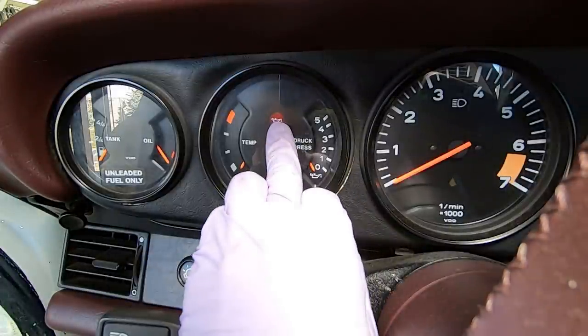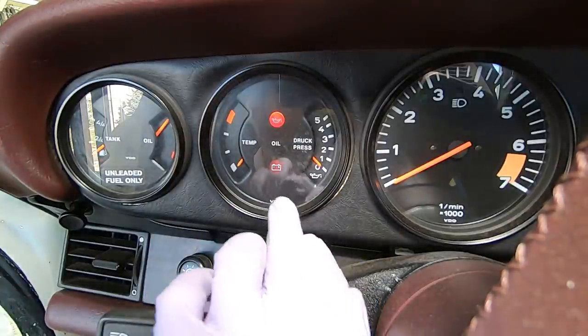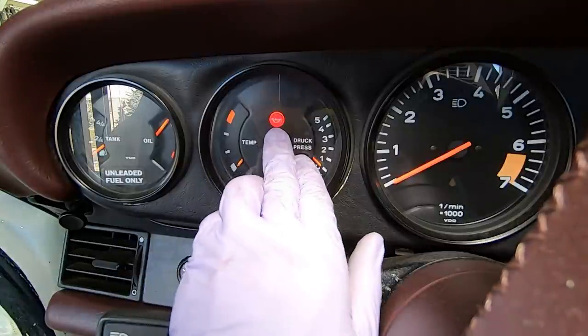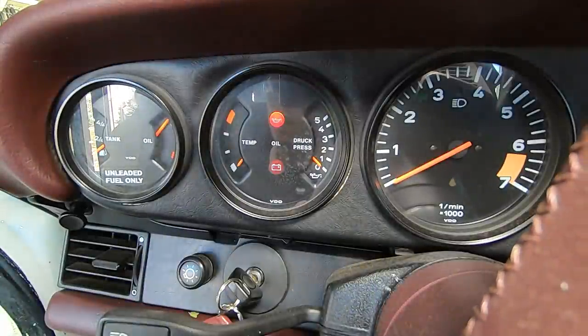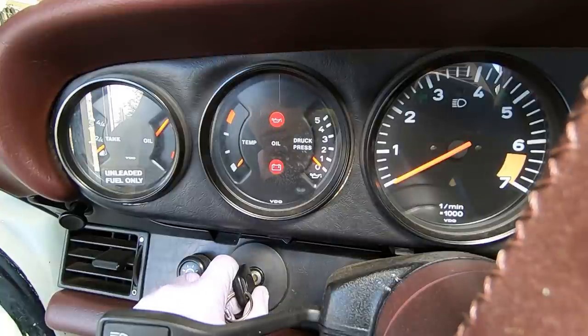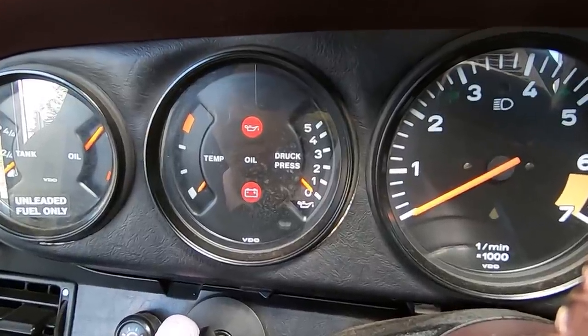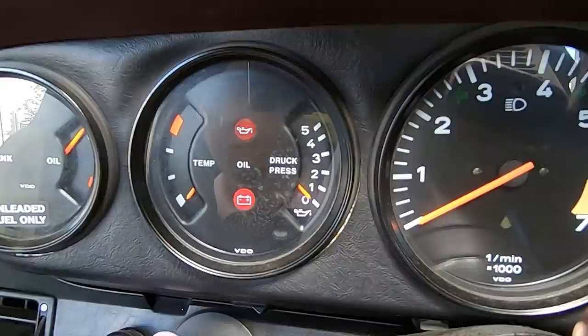We're going to be looking at our oil pressure and our oil light. As I turn the car on you can see our oil light is on - we have no pressure obviously. What we're going to do is crank this for up to 30 seconds. I'm going to use a clock on the wall to time myself and I want to see this light go out. There's our oil light gone out - that's great, that's good to see. And look at our oil pressure coming up a little bit too. We're coming up on our 30-second mark. Oil pressure up - that's awesome.